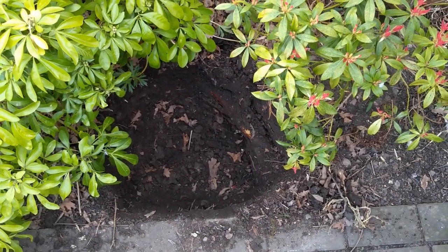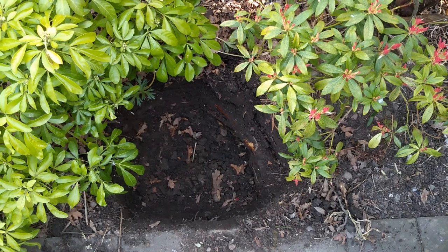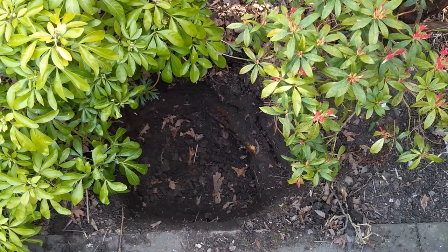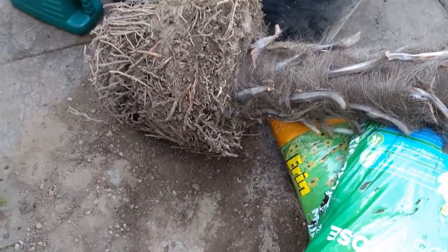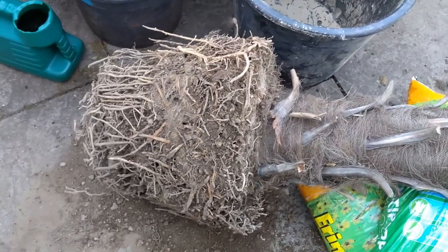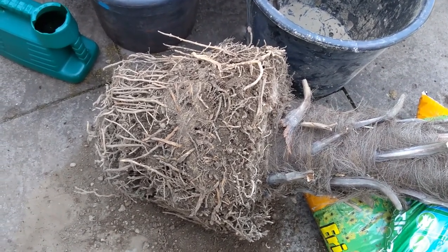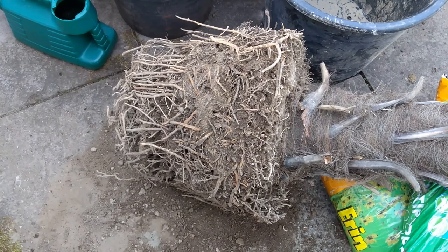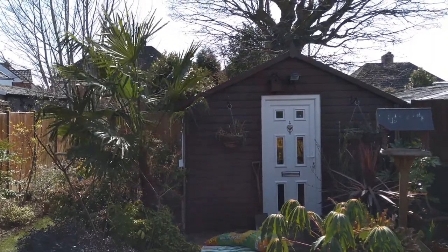I left the hole for about an hour to warm up a little after the winter, because the soil can get quite cold to a good depth during winter months. The root ball is very dry — I did water it the other day but it's quite difficult to get water into very pot-bound plants. So when I put this in the hole I'm going to absolutely flood it several times before I put the soil in, just to make sure it has a good drink.